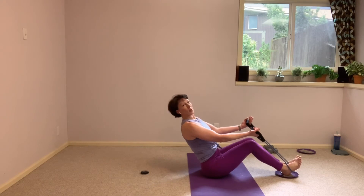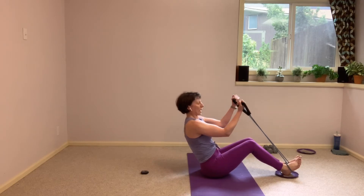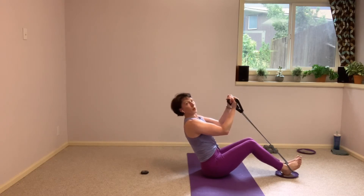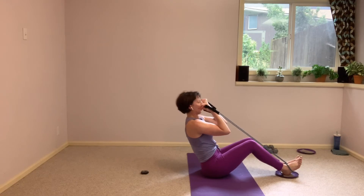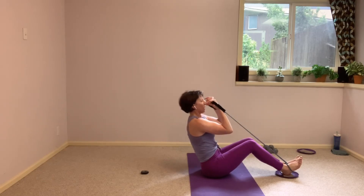We're not going to use the glider just yet. I just want to get that upper body work going. We're going to take a nice, slow bicep curl. Strong through the abdominals, chest is lifted, belly pulling tight. Resist the pull of that band as you release that bicep curl, and slow release.